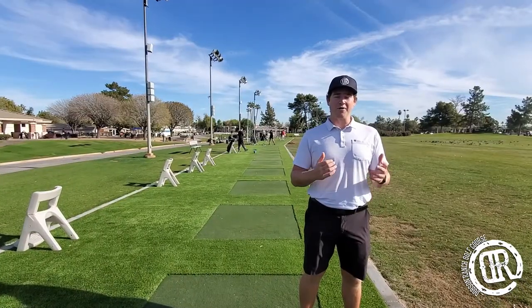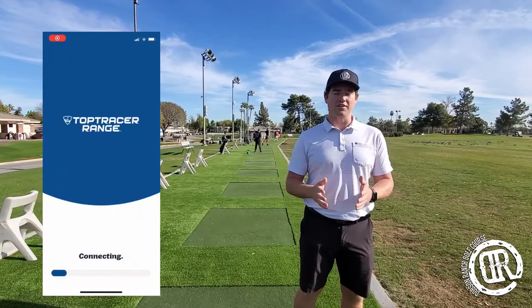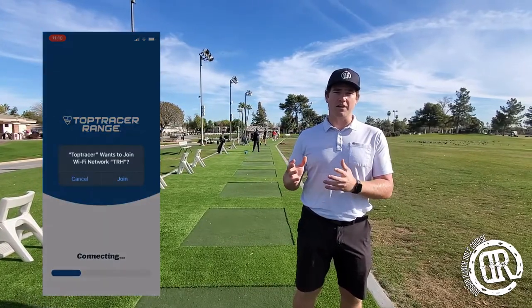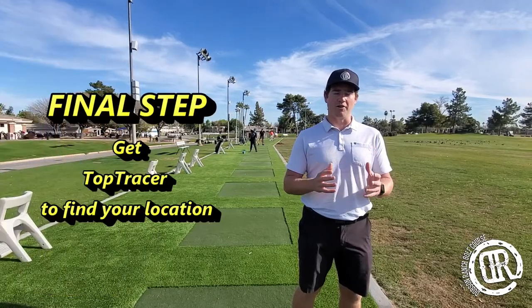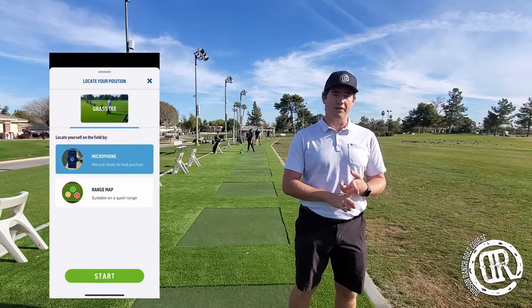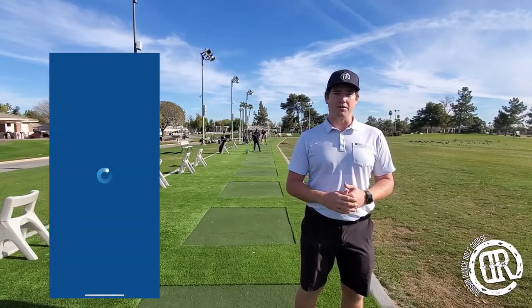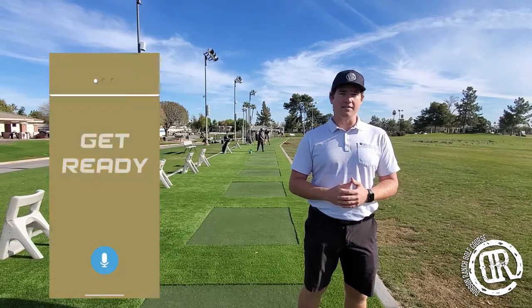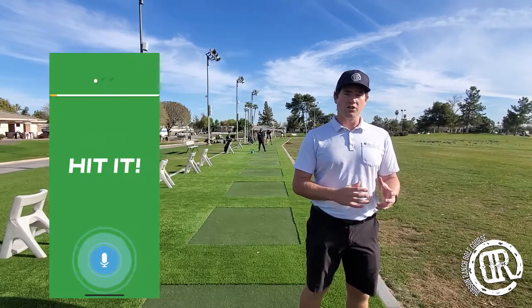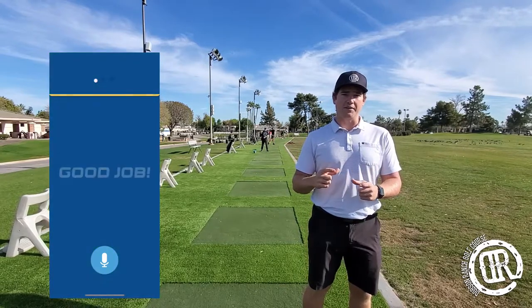Now we're out on the driving range, connected to the local Wi-Fi. The last thing you've got to do is find yourself on the range map so Top Tracer technology can follow your ball flight. You've got two ways to do this: one is to use your phone's microphone — go ahead, set it on the ground near where you're hitting, and it's going to prompt you to hit a ball a few times, then it'll be all set.